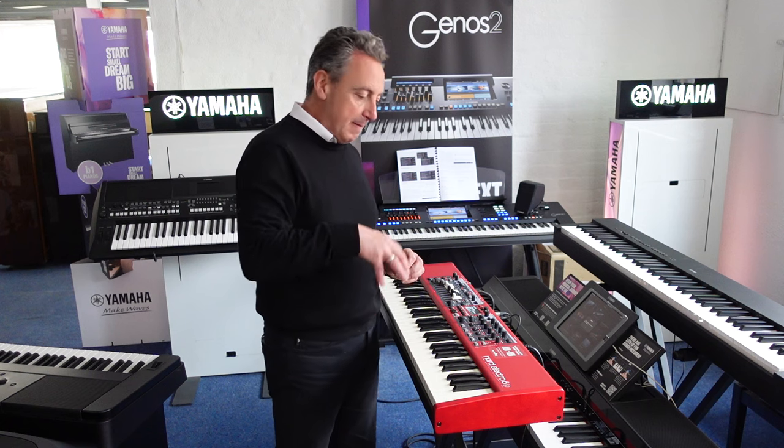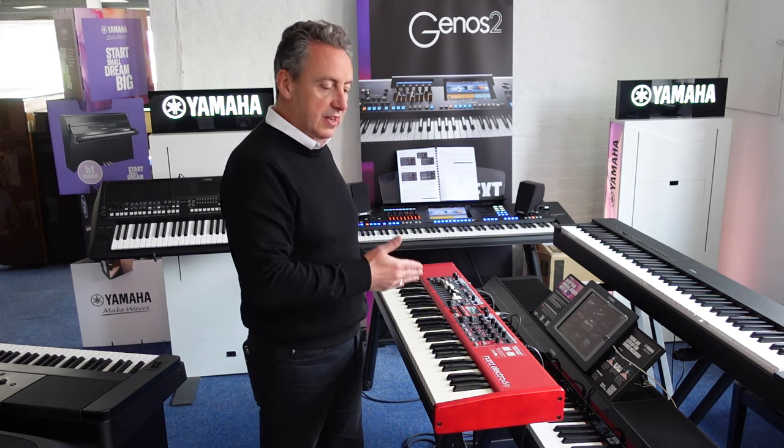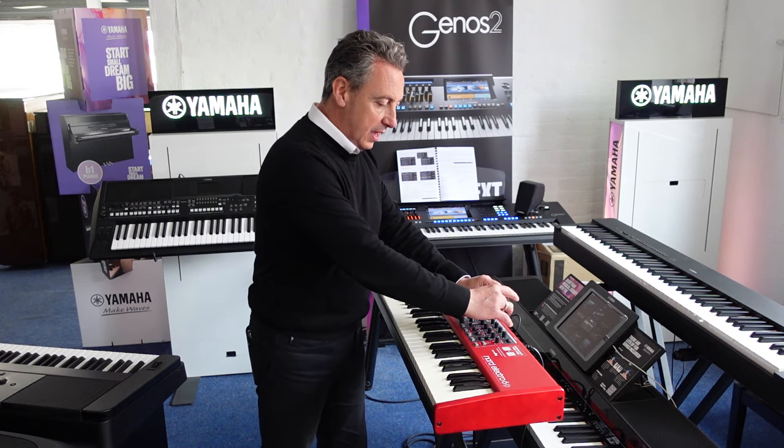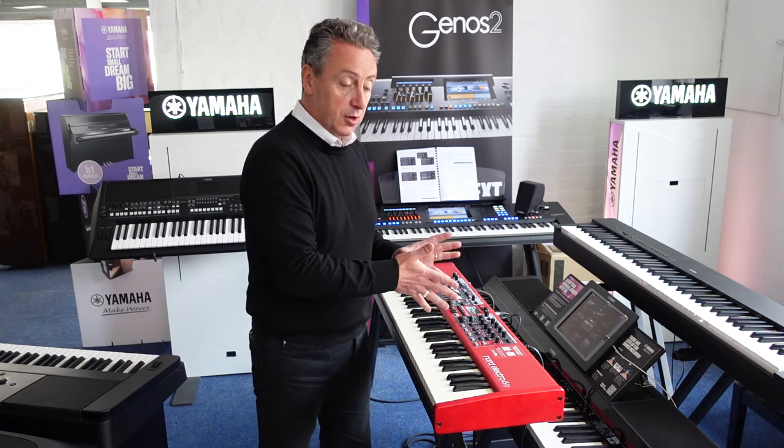You've got effects units - digital effects like phaser, reverb, wah, digital delay, that kind of thing. An EQ unit with bass and treble and a couple of mid sweeps, and a nice reverb unit.